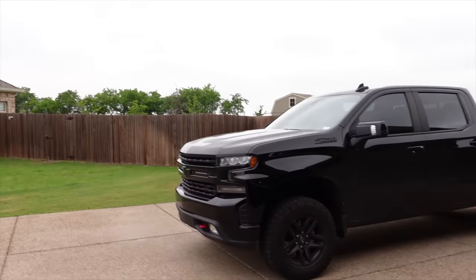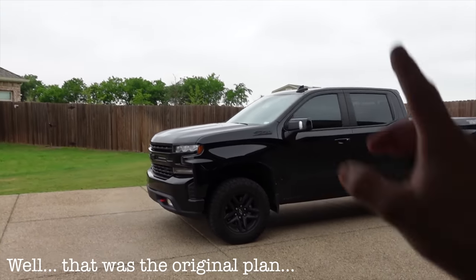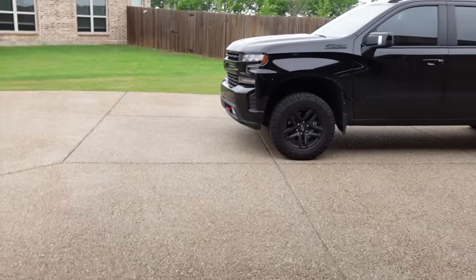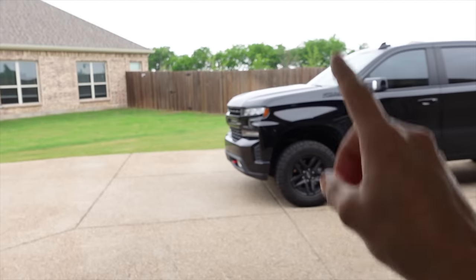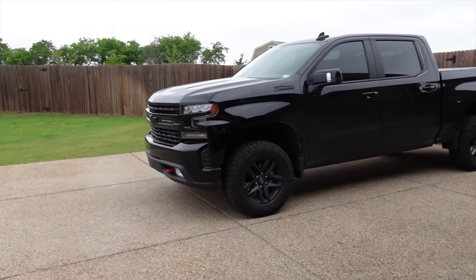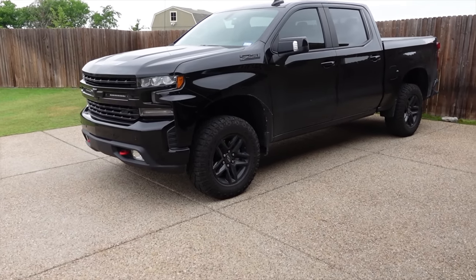Not only are we installing this part today, but we're actually going to take it for a pretty rigorous test — over 3,500 miles to be exact. We're going on a cross-country road trip and you guys are coming along for the ride, and at the end we'll check if it's actually done anything for my new truck. I've put these on before and they work quite well. I've never put one on a Silverado, but I do know it's a great part because these engines are unfortunately set up to fail.